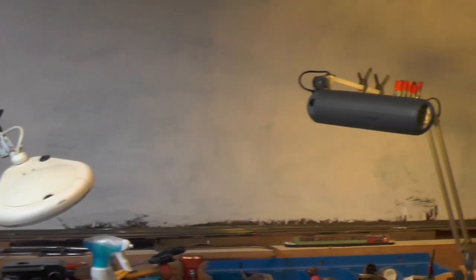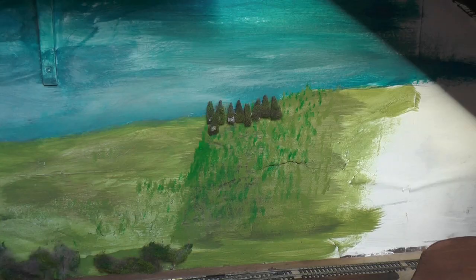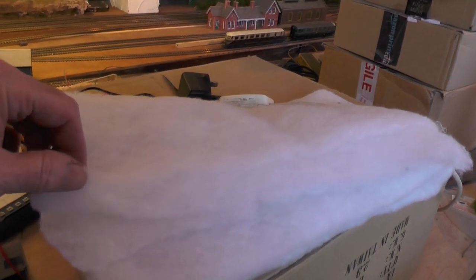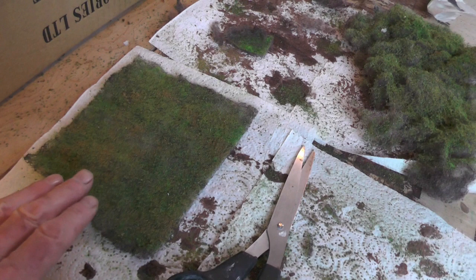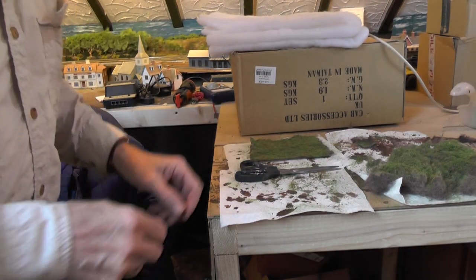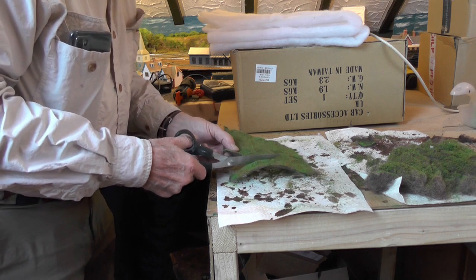I wanted a forest near the castle. I tried painting it on the wall but I was no good at it, so I did this instead: I got some microfiber wadding, split it as was suggested, stained it brown, and sprinkled it with stuff.